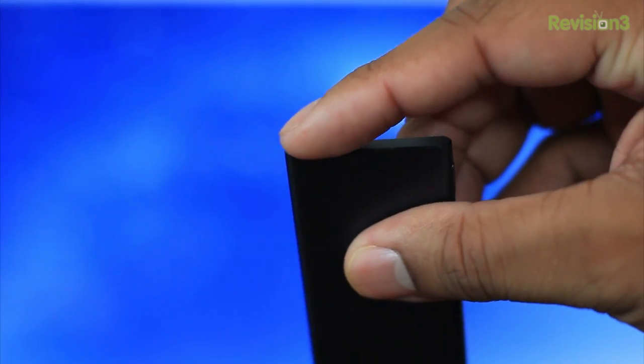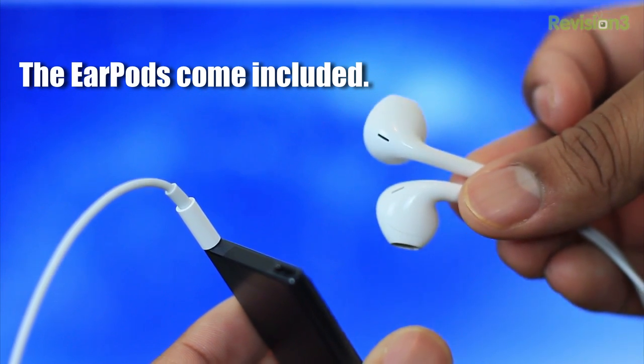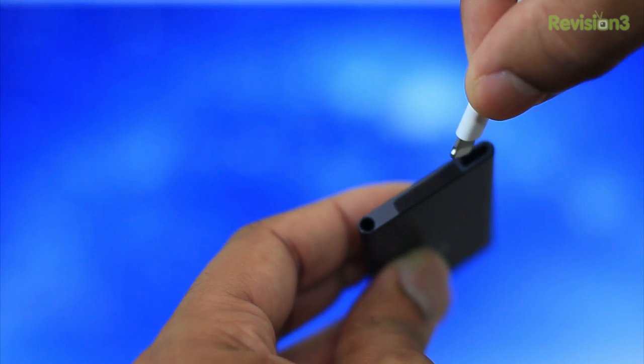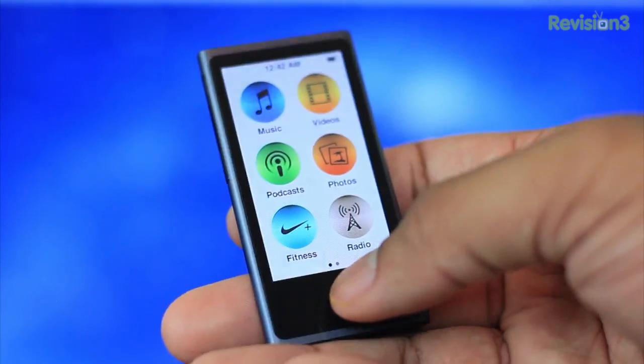As we take a look around the device, at the top you'll find the power button. On the left-hand side, you'll find the volume controls and also the play and stop button right there in the middle. Then on the bottom, you'll find the headphone jack, and next to that you'll find the lightning connector port — the new one being introduced in all the new iPods, new iPhones, and more than likely the new iPads coming up. At the front, you'll find the familiar home button that you see in the iPhone and iPod Touch, and that home button makes it a lot easier to navigate through the software.